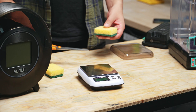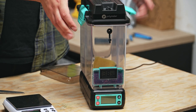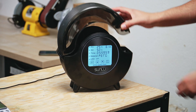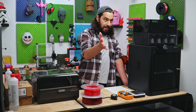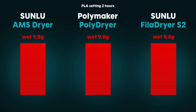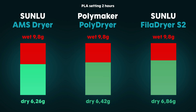We need some good old-fashioned empirical testing. When we tested the poly dryer last year, we did a test where we placed a moist sponge inside for two hours at the PLA setting, weighing it before and after to see how well it dried, and compared it to the Sunlu S2 dryer. We're doing the exact same thing again — I even have the same sponge. It was 9.8 grams when moist before going in, and 6.26 grams after two hours of heating at 60 degrees. This is better than both the poly dryer and the Sunlu S2.